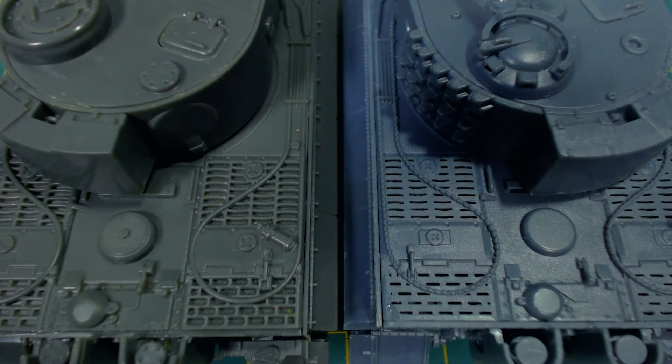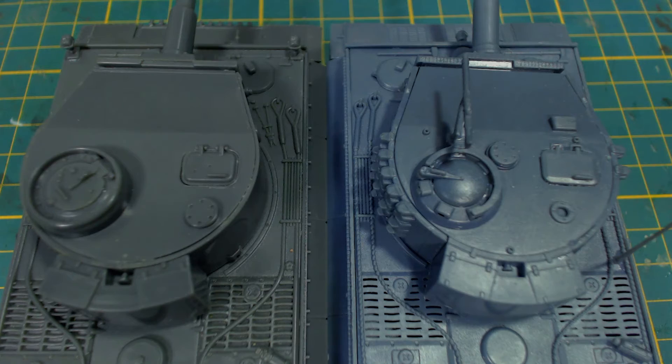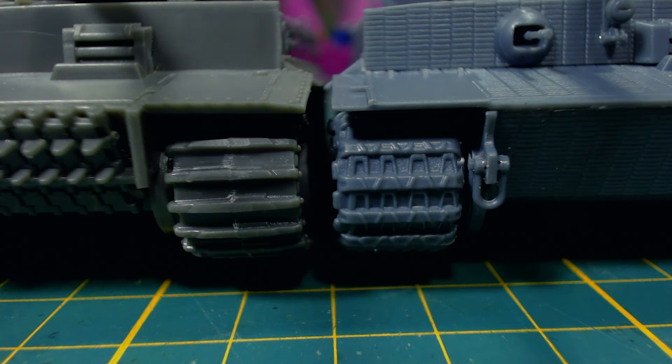On the engine deck you can see that Rubicon's model has much much better looking grills. The flash in the engine deck vents is the most disappointing part of Italeri's tiger. It could be cleaned up, but it would be very time-consuming and annoying, which is why I haven't done so. You can see the differences between the turret roofs — these are meant to represent different versions of the tiger, so they're a bit different and not really a fair comparison. Rubicon includes a whole different roof part in their kit so you can build a version more like Italeri's, though I chose the earlier version. At the front of the tank we can see other slight differences and one major one — the tracks. The tread on the tracks of the Italeri tiger are much better detailed.